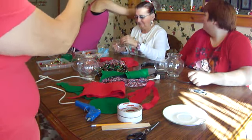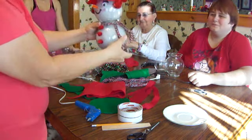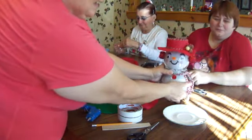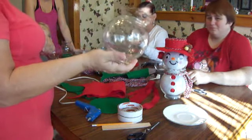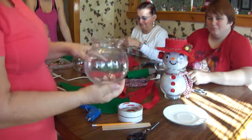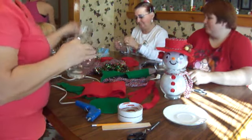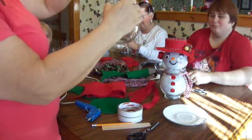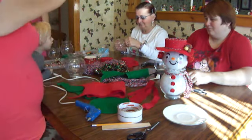Jenny, do you want to bring me that snowman? This is the one that we're making. So what you see is that we use the bigger vases. We're going to fill it up with cotton, and then we have the top ones like this, and that'll go on top. And then they have other steps to do first.